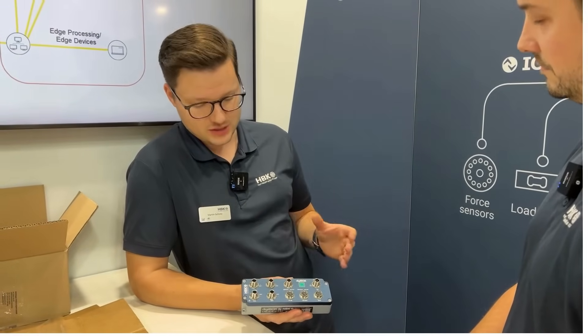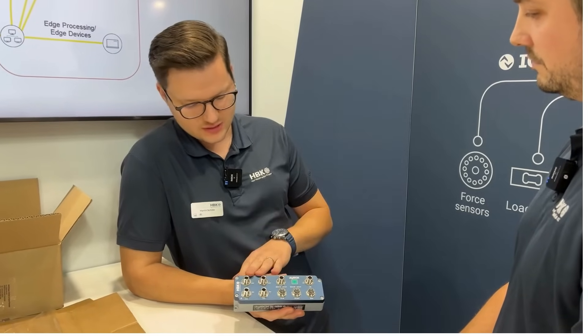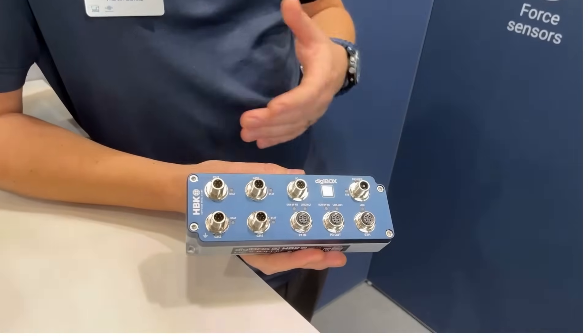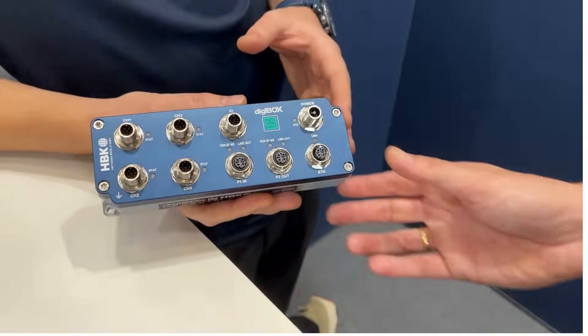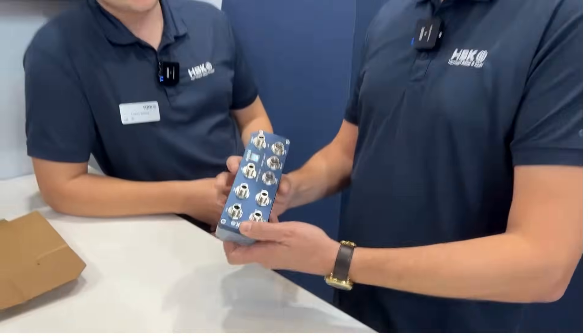And there we have a visualization of all the parameter settings — so the strain gauge sensor input settings, statistical function settings, calculation channels, all the input/output functionality. Everything can be set on the web server.